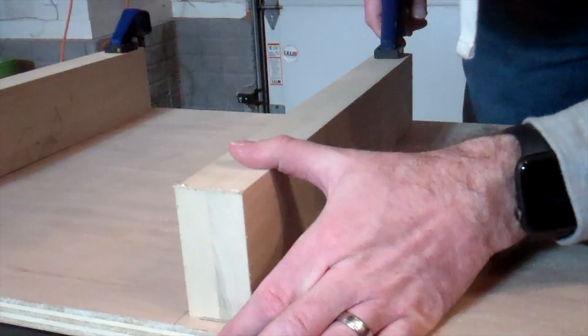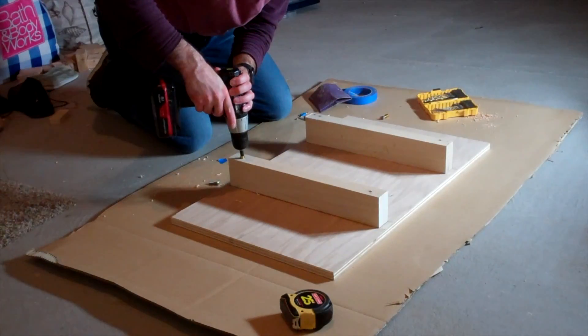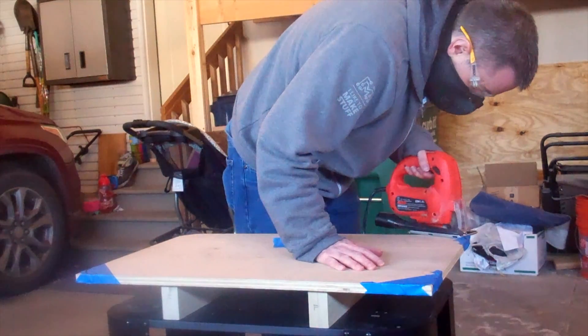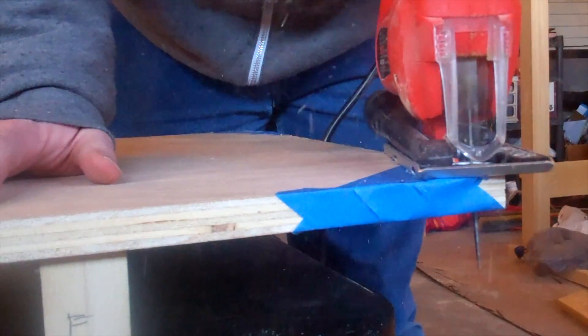The next thing I needed to do was pre-drill holes and then install the threaded inserts. These threaded inserts will be used to install the wooden top onto the metal base. I then drew a round over on each of the corners and proceeded to cut them off using a jigsaw so that I wouldn't jab myself in the leg while working around the table.